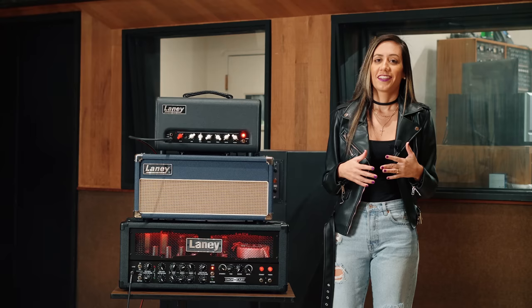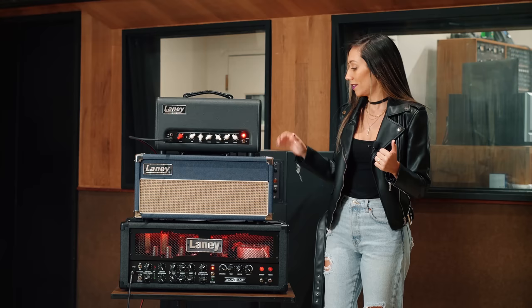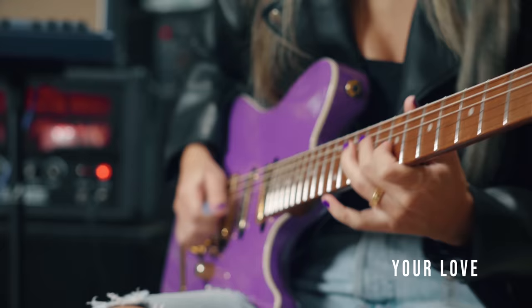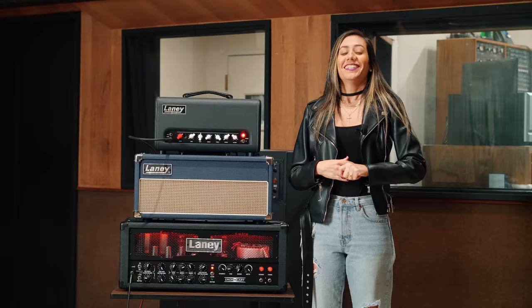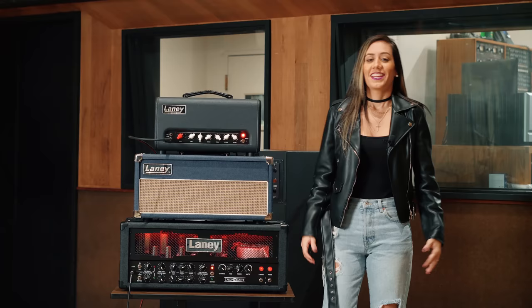I also use this amp as a pedal platform. For example, in the tracks Here For You and Your Love, I use the clean channel plus an overdrive pedal. I just love how this amp sounds, especially the mid-range — it also delivers a really warm tone.